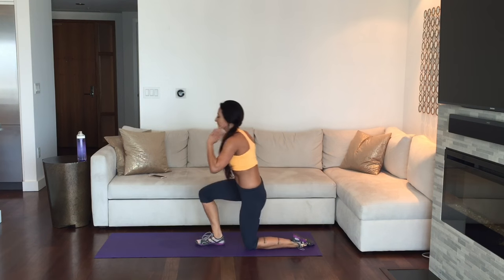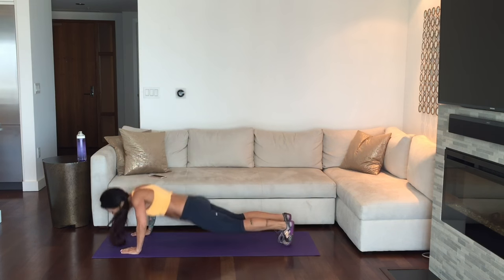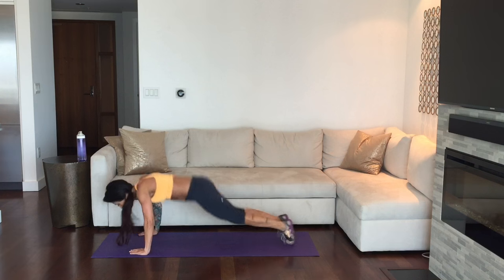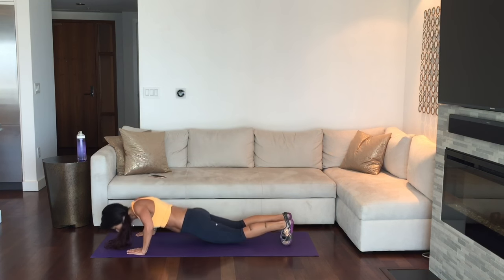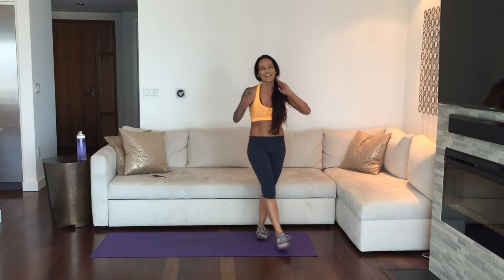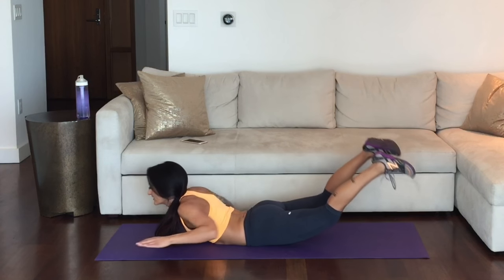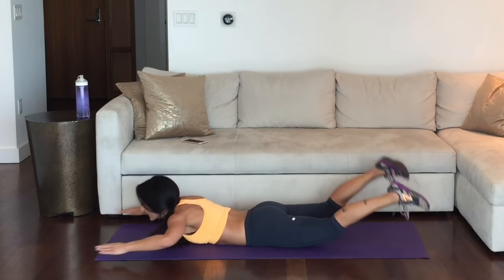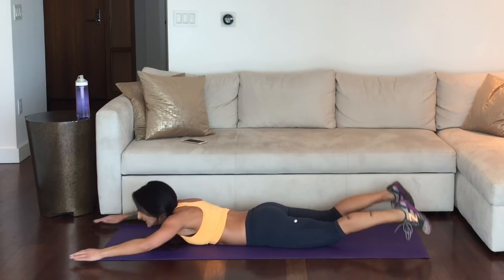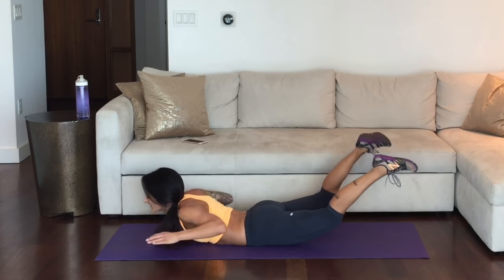This is your last set of burpees — on your feet, you got this! Be mindful of your form on those push-ups. Keep your core lined up, belly button in and up each time you come into plank. Last two, last one — rest. So good. Down — superman lift. Here we go, last set, make this count. Push it to the end, you're doing so great. Just a couple more. 3, 2, 1.